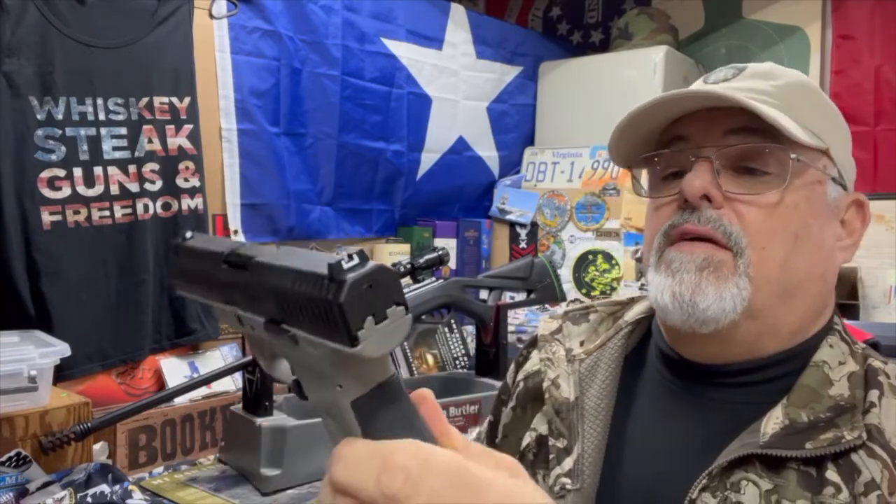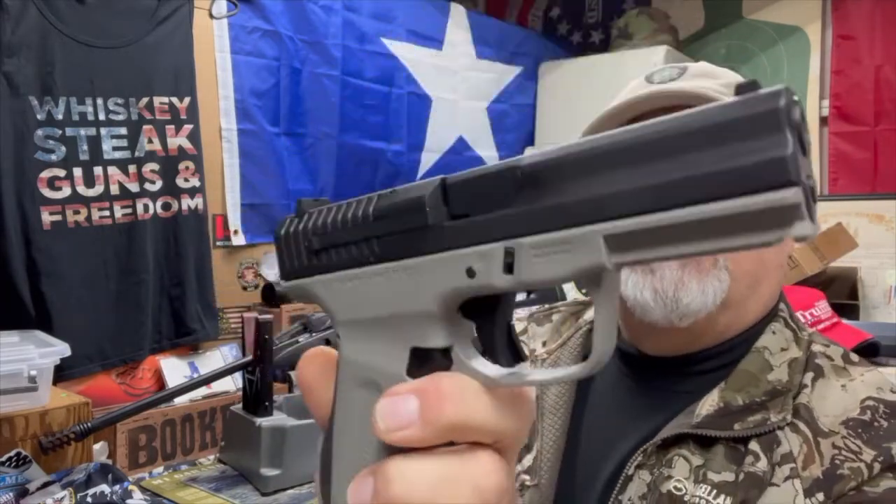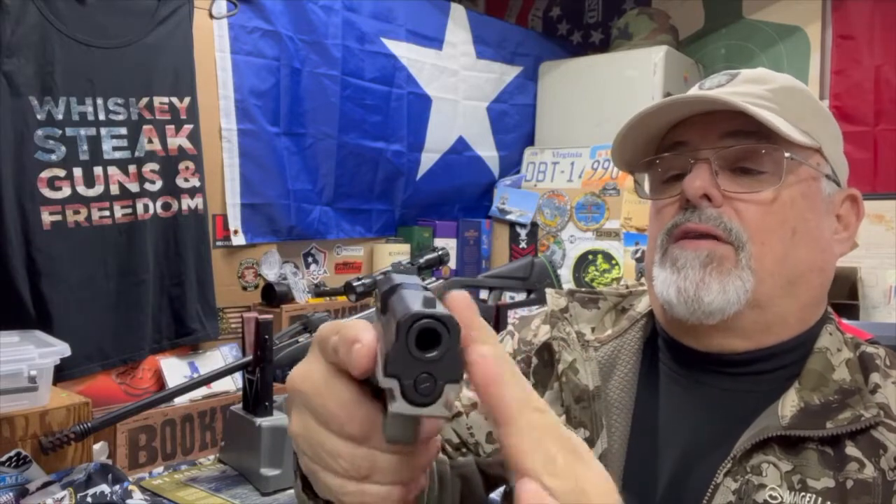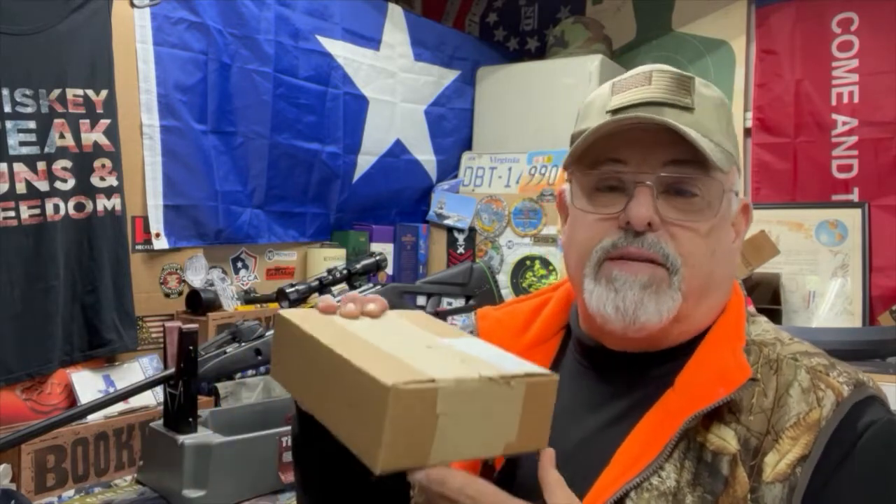It does have a rail at the front to put your light or laser or whatever. The slide has a more interesting design than the Glock — it's got some concave contours to it. It's not a bad looking gun, it feels pretty good in the hand, and it doesn't feel cheaply made. We'll give her a run at the range in a couple of days. This FMK 9C1 Generation 2 is a super budget Glock clone.